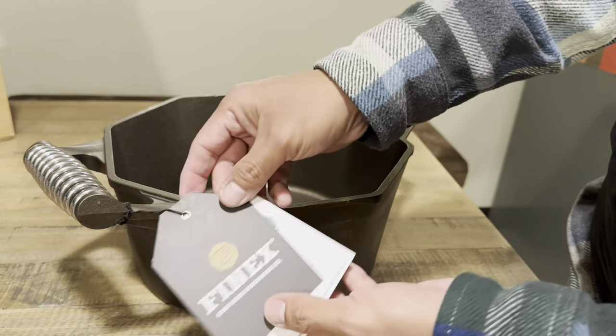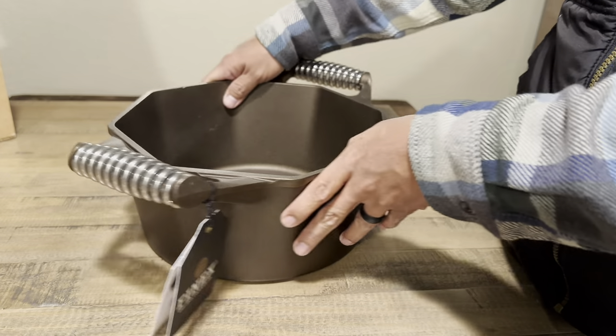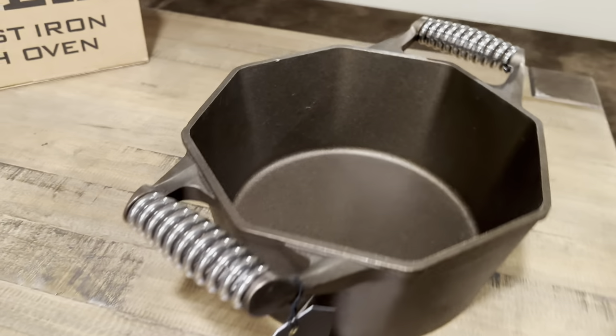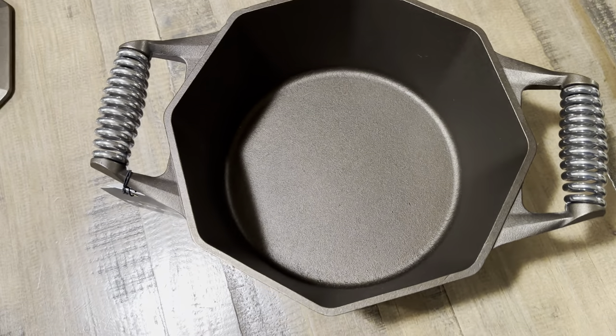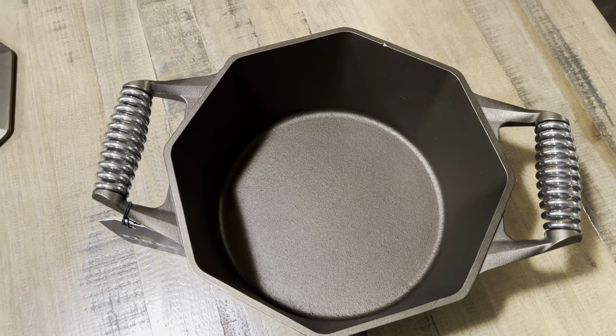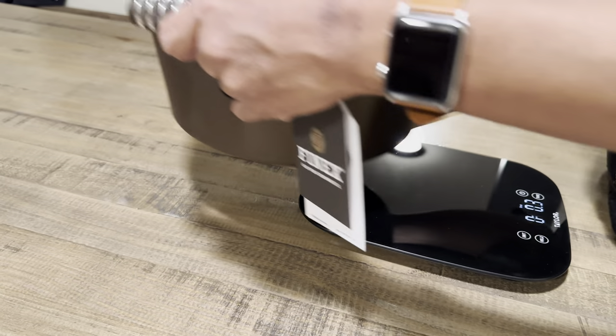The booklets include seasoning tips and care instructions — for those of you new to cast iron cookware, that is always a huge benefit. The other thing I like about this dutch oven is that it hasn't been milled or smoothed down. They pass it through a tumbler, so it's not super rough, but it's not milled.